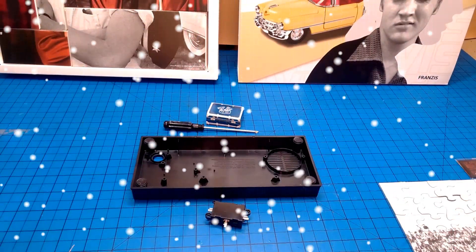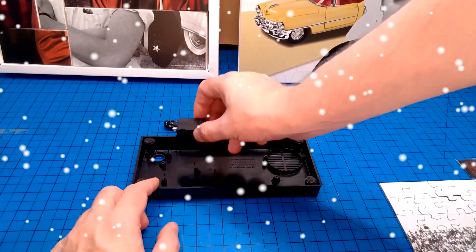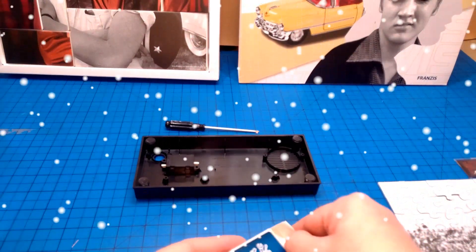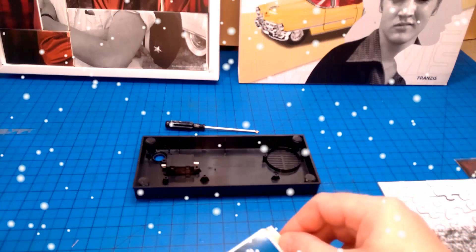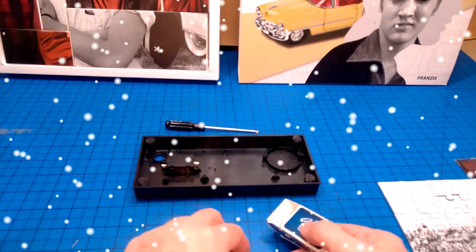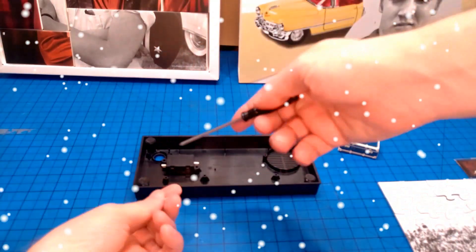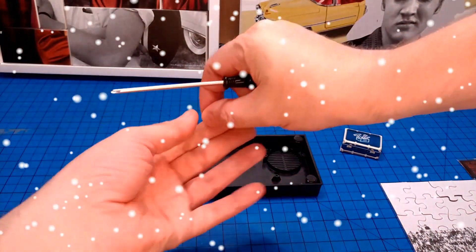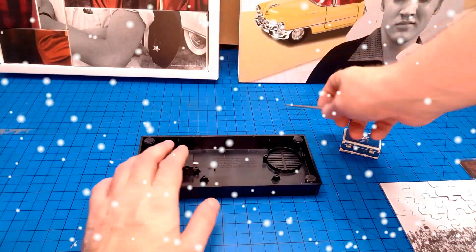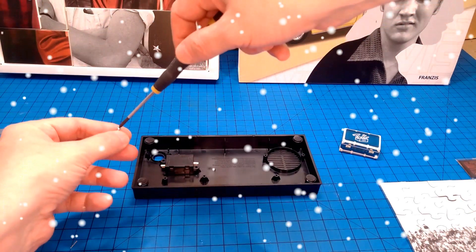It's looking like this, and this will be going like that. We get some screws from our box of tricks. I'll use this nice screwdriver — that is not magnetic. Actually, I will use my screwdriver that is magnetic.